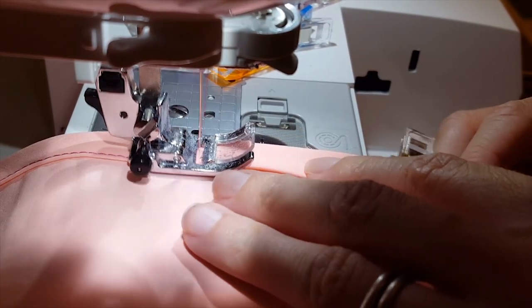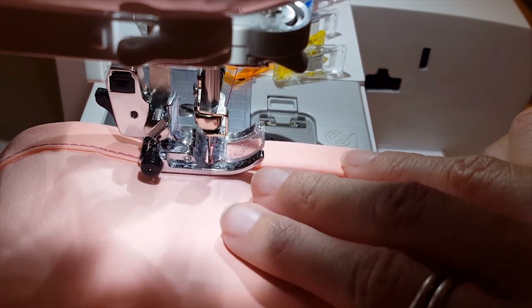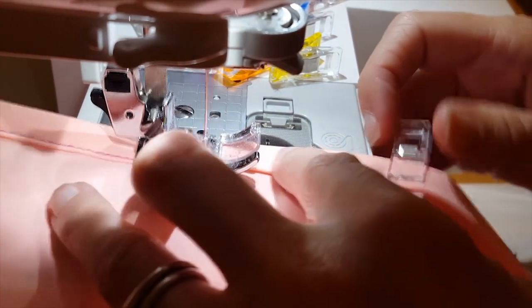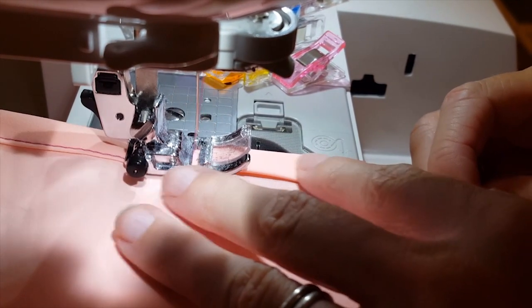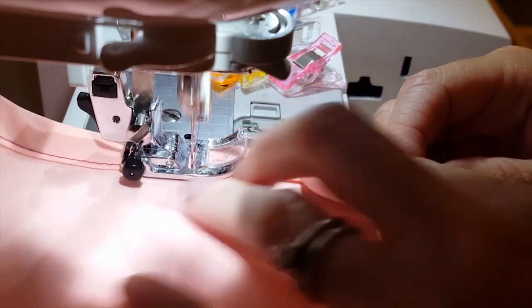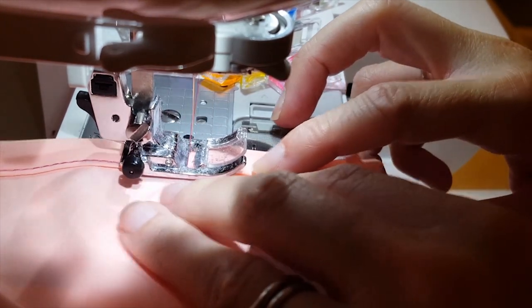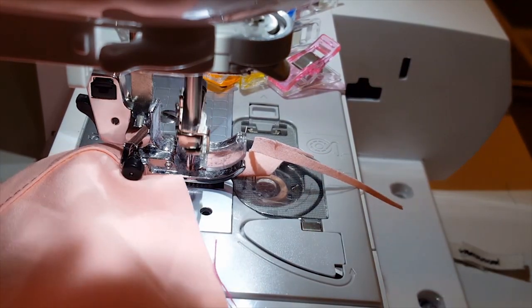The good thing about pressing your bias tape so well is that it makes that fold really easy. I'm not really having to put any effort into folding or holding it down. That's where wovens are so nice — they really press well. Okay, I made it all the way to the end.